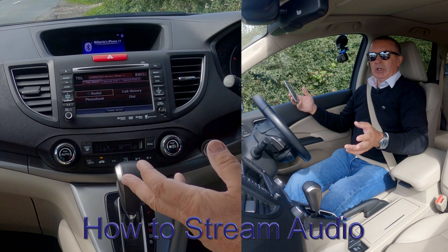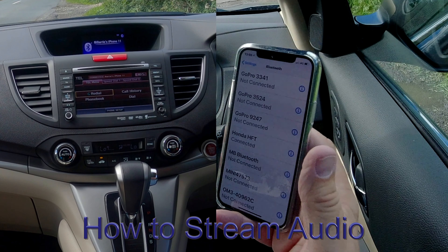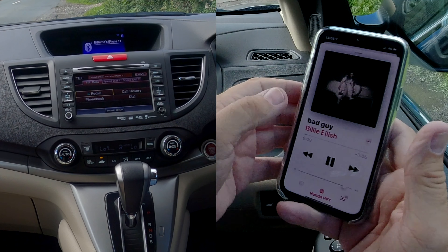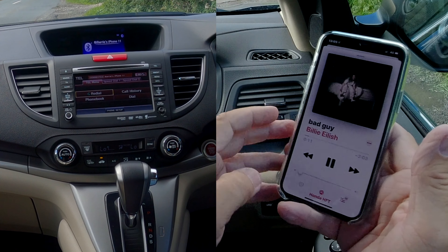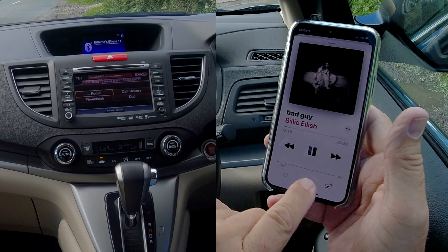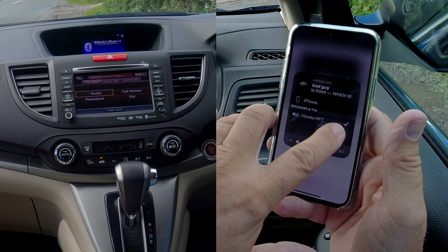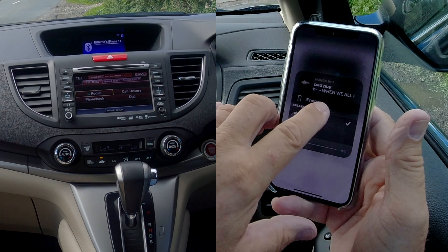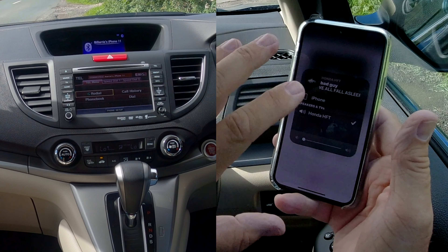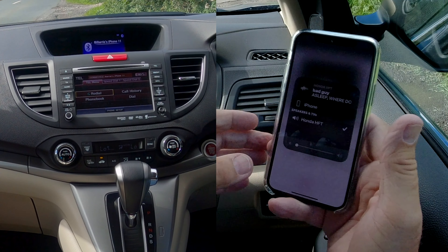You can also stream audio from your mobile through the Bluetooth system in this Honda. If you go to your iTunes, you can see at the bottom there: Honda HFT. If I click on that, you see there's a phone and then there's a Honda with a tick next to it.